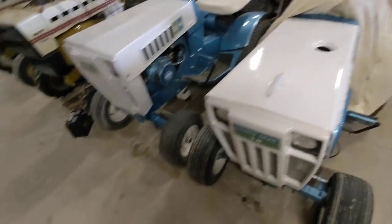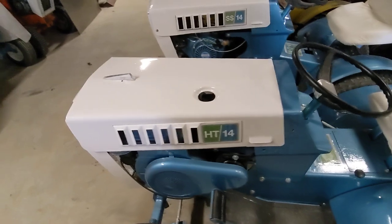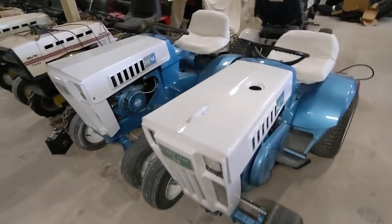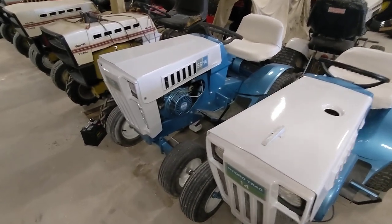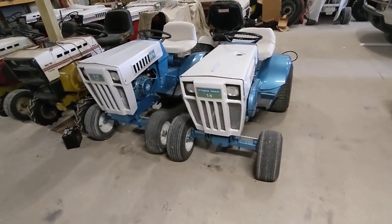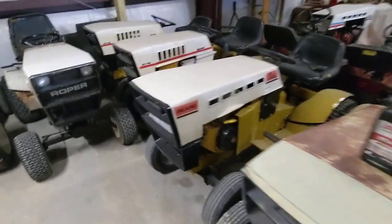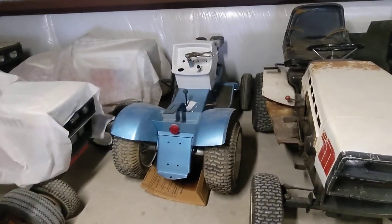Both the SS14 and Hydro Track 14 — identical machines other than one's a hydro and one's a stick shift — are finally next to each other, which I just think is so awesome. It would be nice to have a factory engine in the SS14, but at least it runs and drives. I just think it's so cool to have them both right next to each other. Got the SS16, SS18, 16-6, 18 Twin Hydro, ST12, ST16, and my '72 Suburban 12.